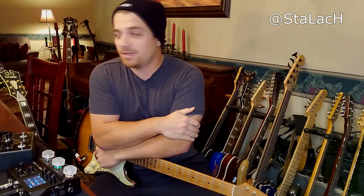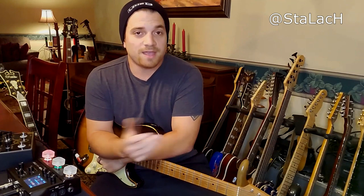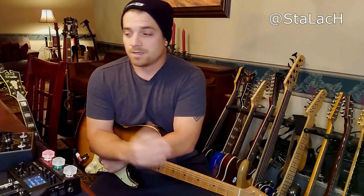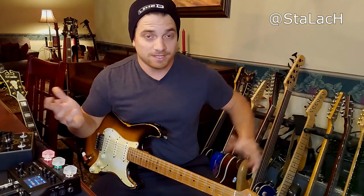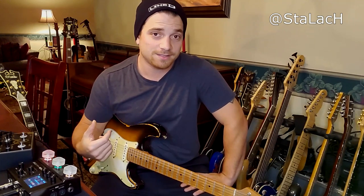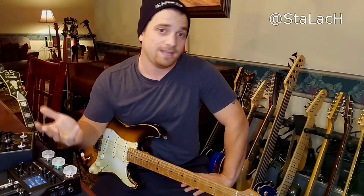Hey, this is Steve Sterlachi. Recently, John Mayer did a live stream where he's playing through an Axe Effects and talking about how far modeling has come and how good it's getting. His main gripe still comes down to three things, and I wanted to dispel those if you are a Helix user. If he had chosen the Helix, he wouldn't have had the same problems.